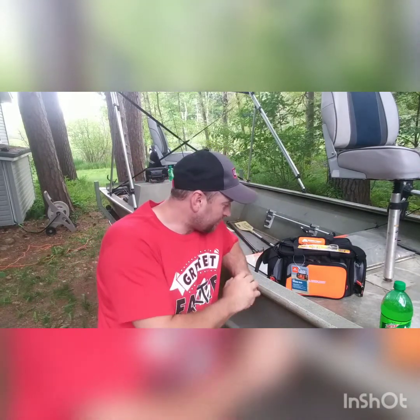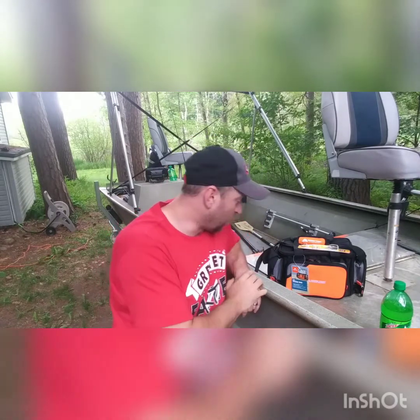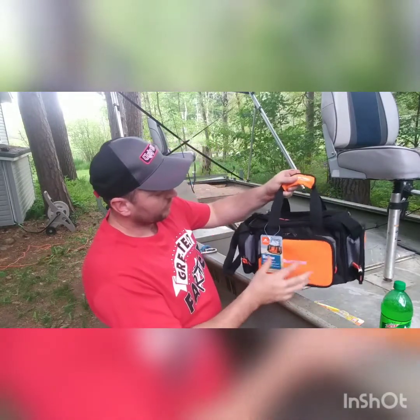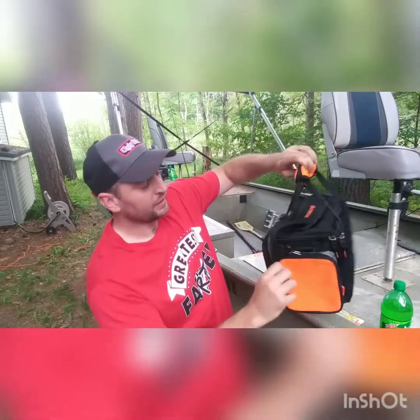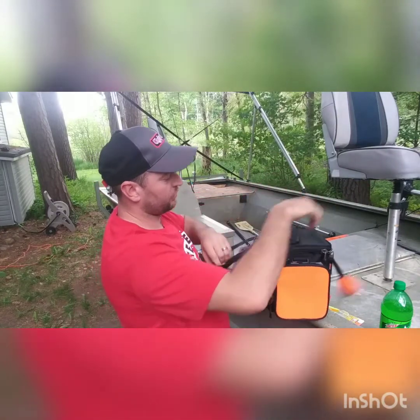Well anyways, I am pretty thrilled about this little tackle box here. This is the Ozark Trail 360 tackle box. I got a little lure here. This is what she looks like — little side bump-outs here, looks like that. It even comes with velcro there.